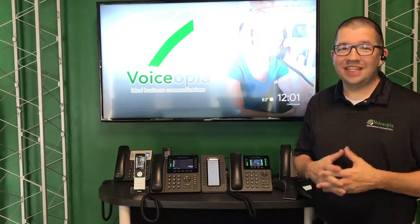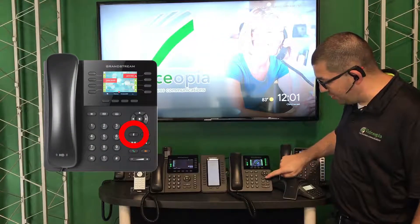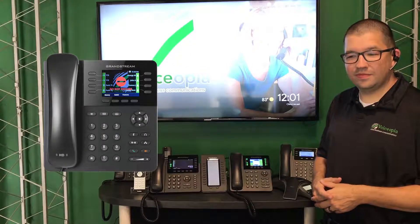With the Grandstream phones, it's really easy. When you're not in a call, all you need to do is just press the mute button. When you do that, you'll get a voice prompt: Do Not Disturb. Activated.